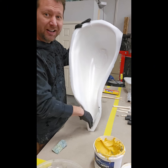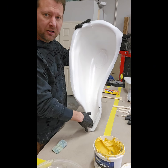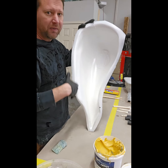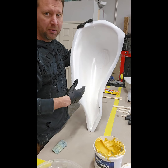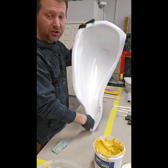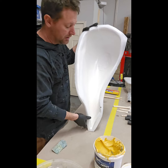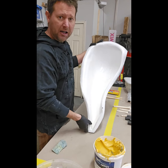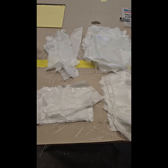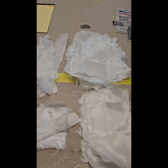Another area where the fiberglass won't sit down very well is down in this corner, so we're going to put a little bit of resin down in here. We want nice crisp corners so when the customer decides to put them on the bike after they're painted or on the tank, you get a nice crisp edge to line up with your side cover.